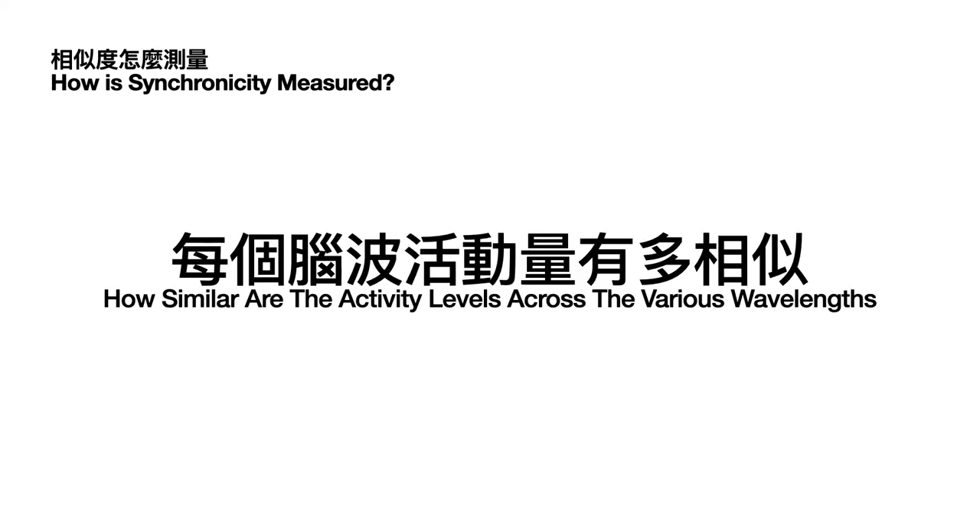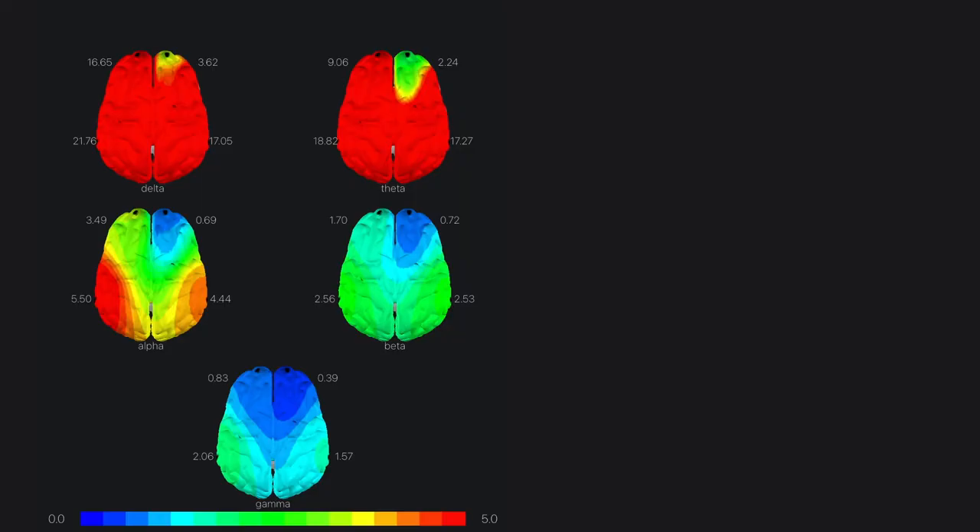How is synchronicity actually measured? It's a matter of how similar the activity levels are across the various wavelengths. The more similar the activity levels are across the five wavelengths, the higher the synchronicity. The key thing is similarity — it doesn't say more active or less active is better. It's just about how similar the activity levels are across wavelengths that determines how high the synchronicity is.